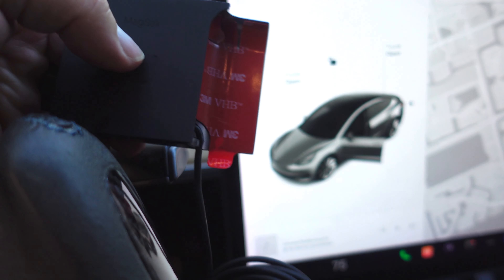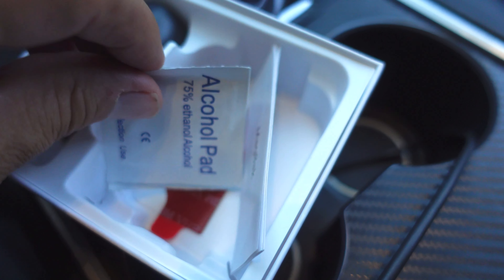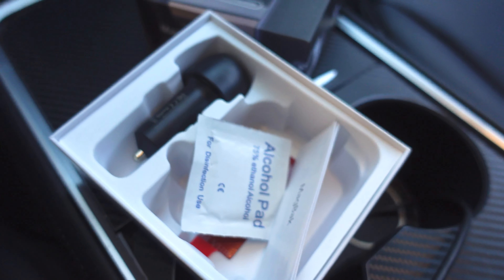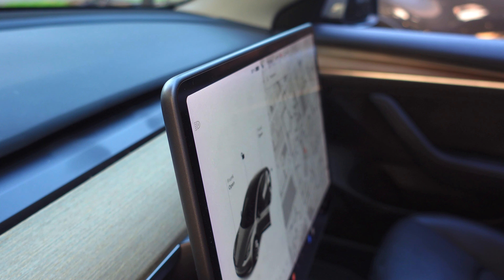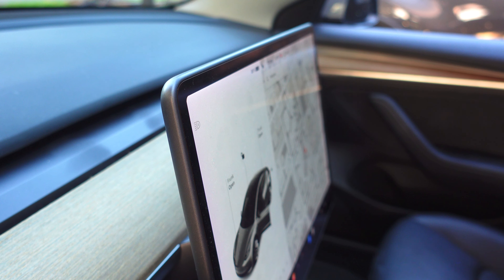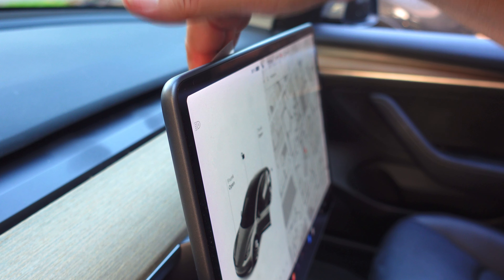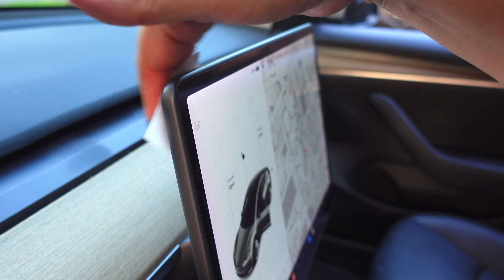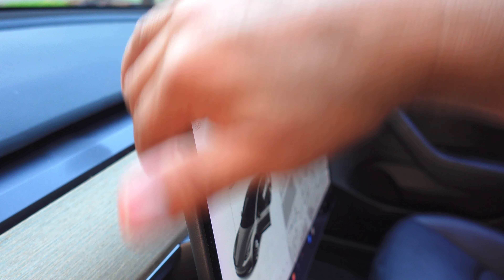First thing we're going to do is peel off this red sticker and put it on there. We're going to wipe it down with a little alcohol wipe to make sure it's clean. We're simply going to wipe the back here so there's no dirt or anything on it. I clean my car pretty much on the regular, but just to get any kind of oils or anything — because remember, you're going to have to put that sticker on there.